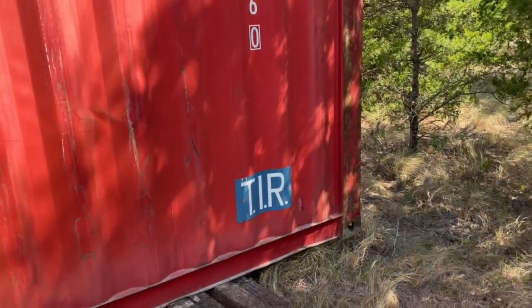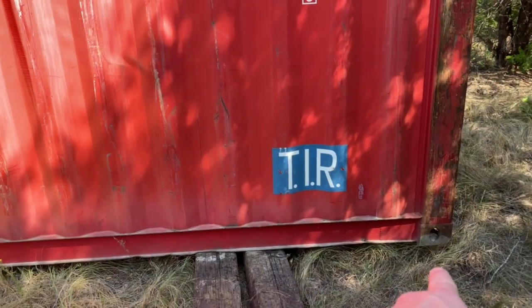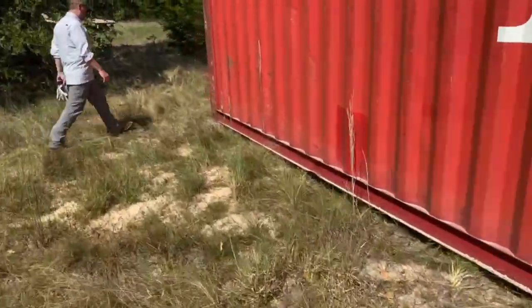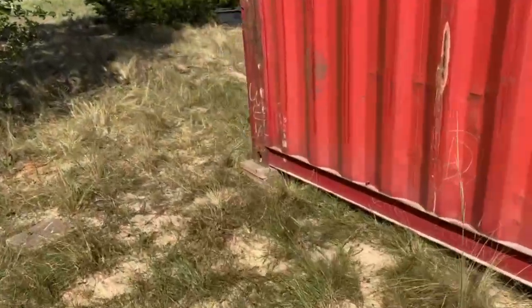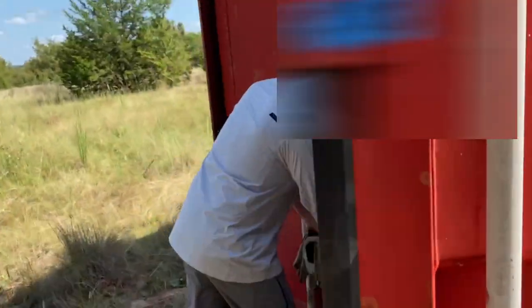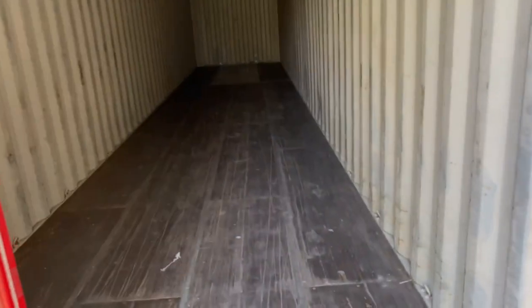We got it delivered but it got pushed off our ties back here — we really wanted them on the corners, so that's a bummer. But we knew we were going to have to mess with it anyway and put some pavers down up front. We're excited though — it looks nice.